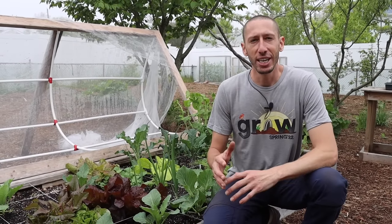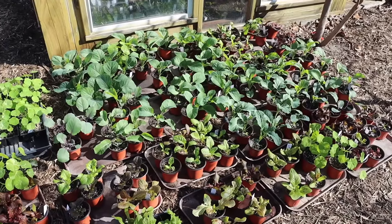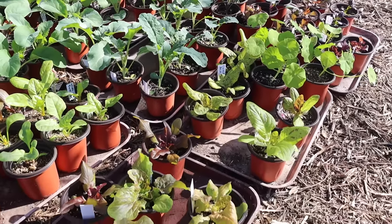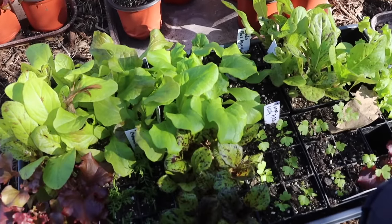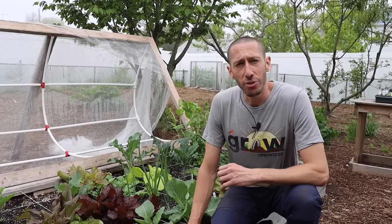Lettuces are ready to transplant into the garden when they have about four true leaves. You can transplant about two to three weeks before your last expected frost date because lettuces can withstand that kind of frost. Before transplanting, if you started them in a greenhouse or inside, I advise hardening off your plants — getting them acclimated to outdoor temperatures before putting them in the ground. If they're not used to outdoor conditions and you're also asking them to transition into new soil, it causes stress and shock that could potentially kill them.